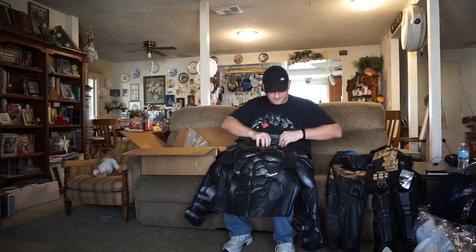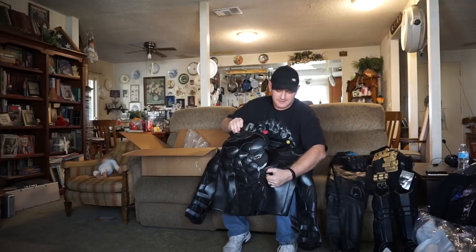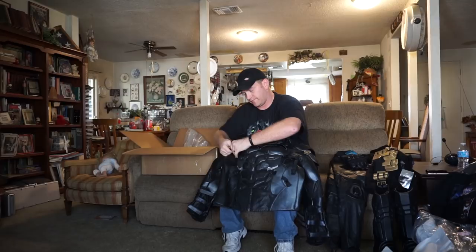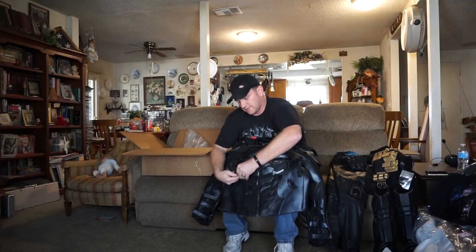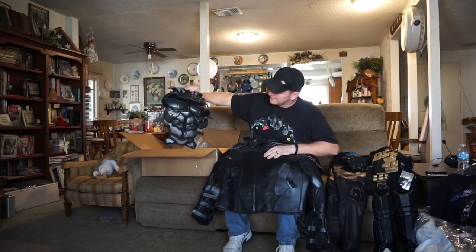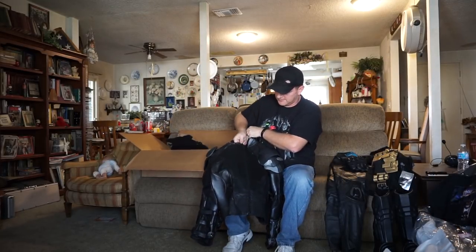The other cool thing is this chest piece actually comes off. So if you didn't want to wear the bat chest piece, I believe you have to take it off anyway to get in and out of the jacket. The straps are adjustable and they just velcro on and off. So you can see that piece, and then there's the jacket. I'm going to try it on and see how it goes.